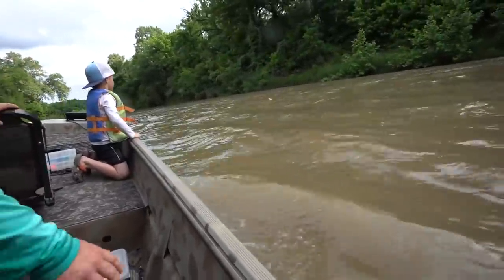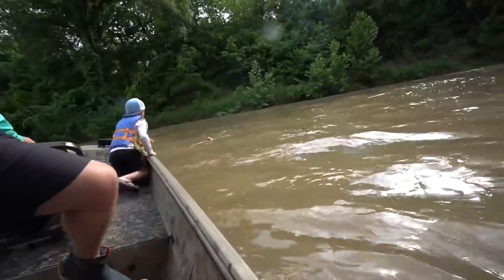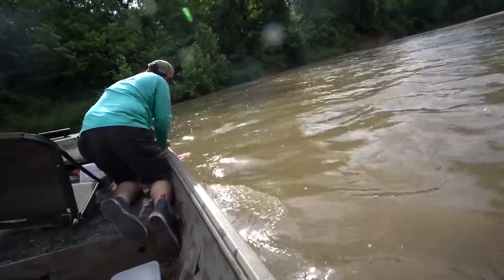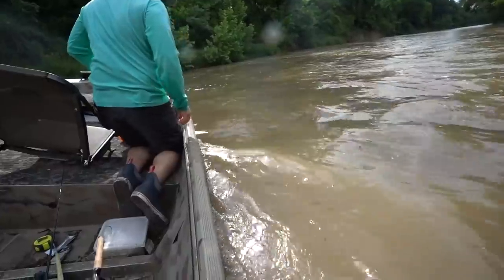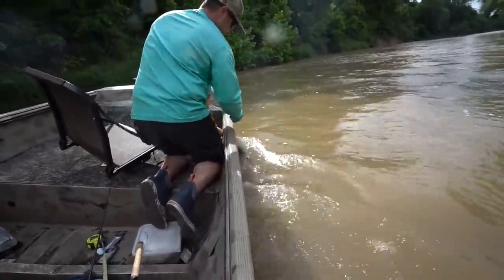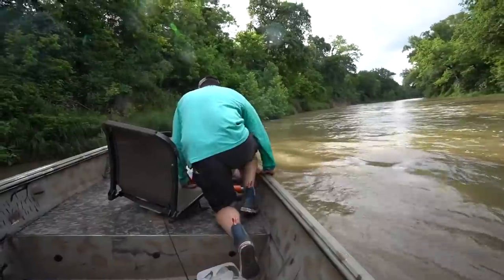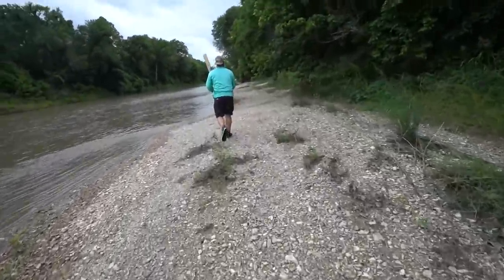We've got to reset right here — we've got to grab it. That's a good fish going against that current. Get him, Lawson! Good one. Good old blue. Catch, clean, cook.